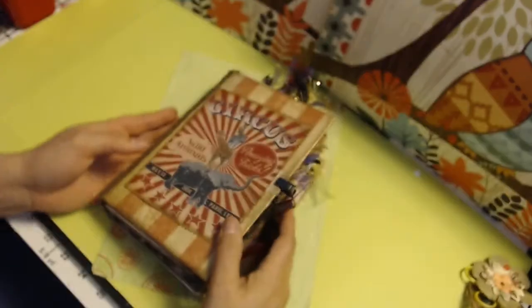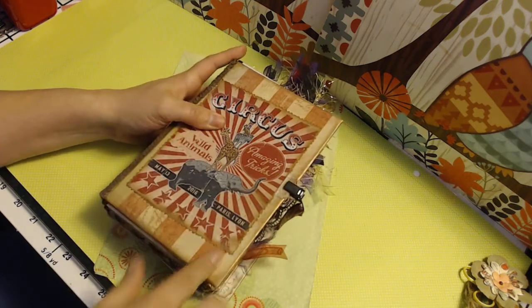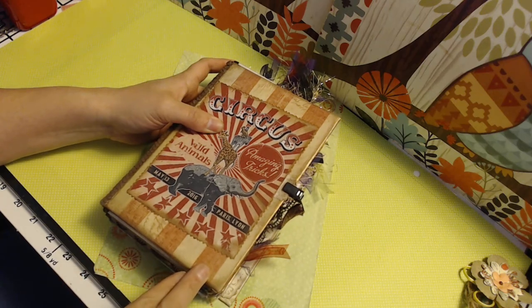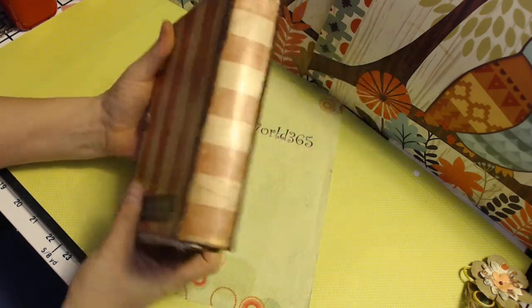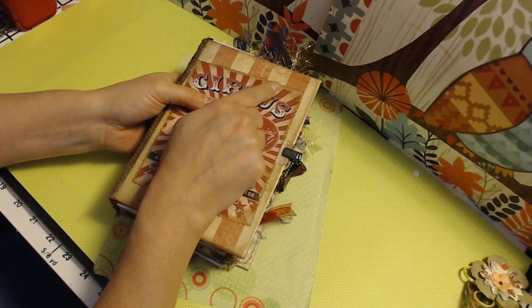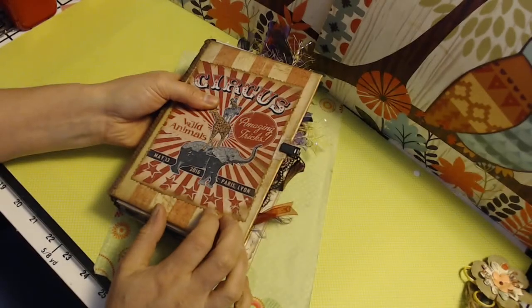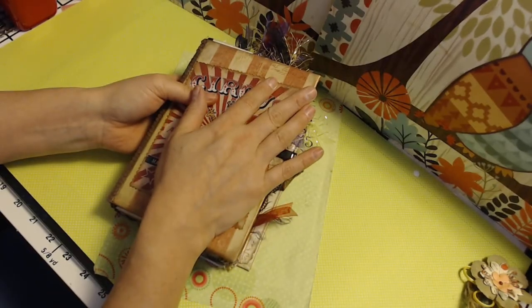This is a full-size journal, hardcover. It's 5x8 — mine is actually kind of closer to 8.25. And then the spine is 2 inches. What I did was I used this white and red paper that I had. It is a hardcover book that I gutted, but I was loving this paper and I really wanted to use it.